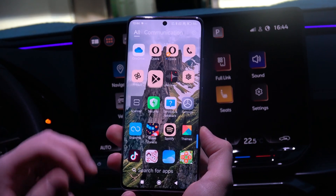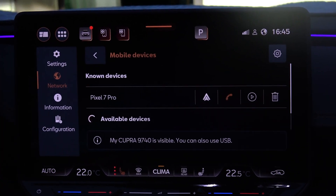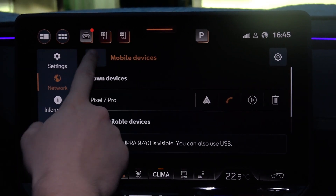Now move to your car screen. Go into Settings and activate Bluetooth, and also do the same with Wi-Fi.